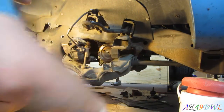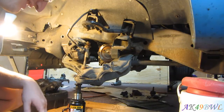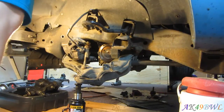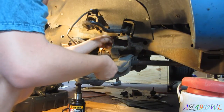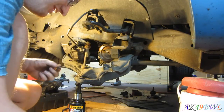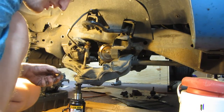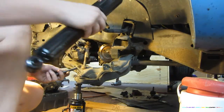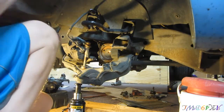That's it — one shock down. And as you can see, this shock is shot — it has no pressure. Oh my god, what a mess. That's just ridiculous right there. Don't lose your washer; there's one on the top and the bottom. All right, trying to get the new shock in and I lose my light in the process.